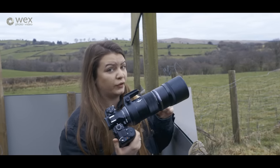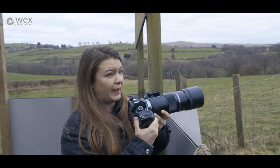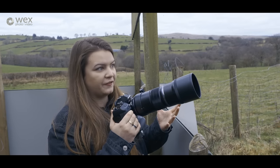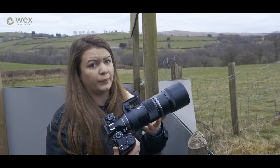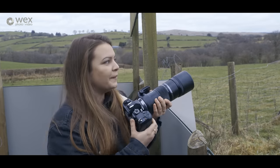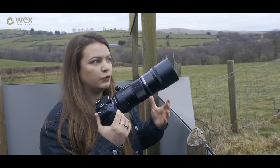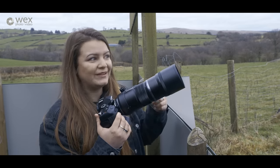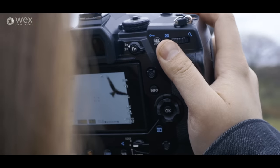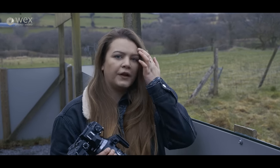That horizontal line is locking on a lot quicker now, so that obviously works — it's a worthwhile feature. There is a lot going on in the EM1X; you have so many different features. It took me a long time off-camera to find that setting, but once you've got it, all the settings can be really useful — you just have to figure out what you need when you need it. You can also make your own custom menu.